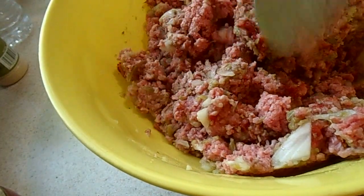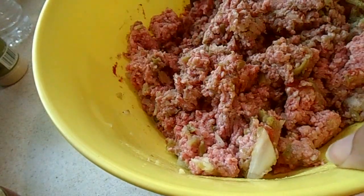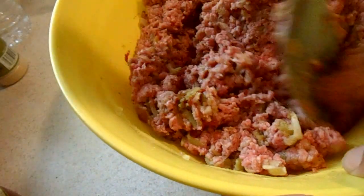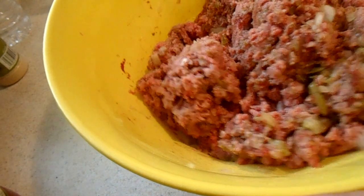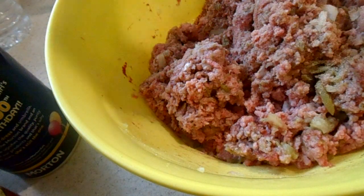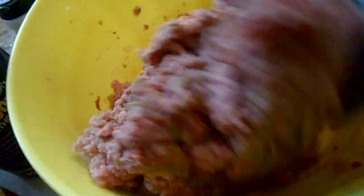So we're going to add some eggs, mix them up really good, and season it again — seasoning like this.